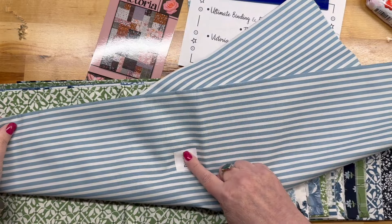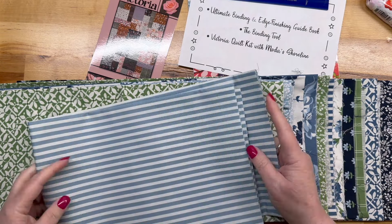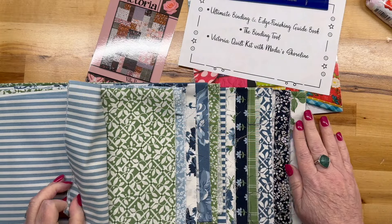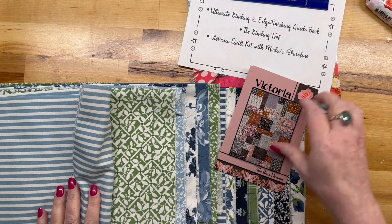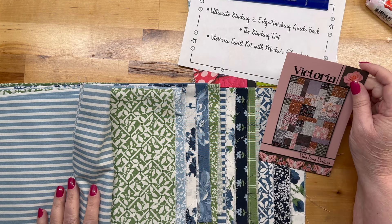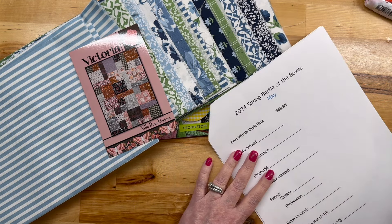Oh, this one has a sticker on it — it says binding. That is very, very pretty. Look at these all together! I think this will be cool — it'll make good use of these really, really pretty fabrics. Let's get out the sheet.